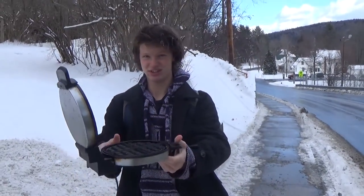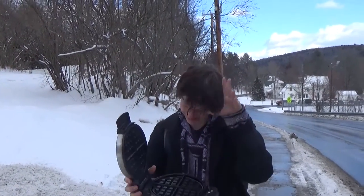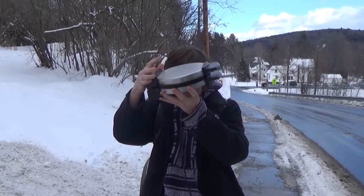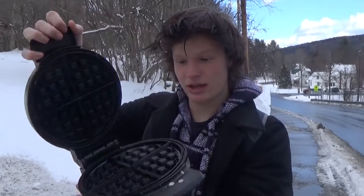Now once it's frozen, I'll tell you the last and final step. This is the waffle iron step. Make sure you got your waffle iron. Put your hair in the waffle iron. Close the waffle iron. Open it back up. And now you got waffle hair.